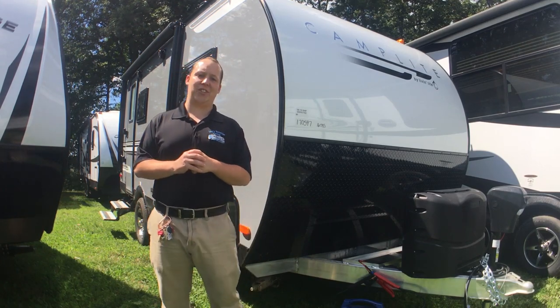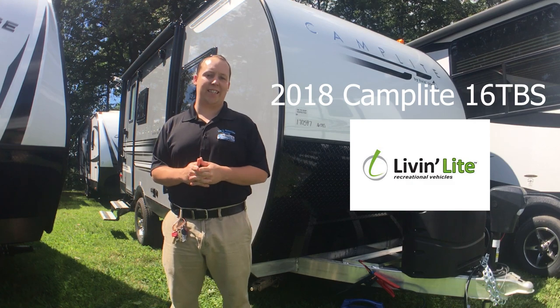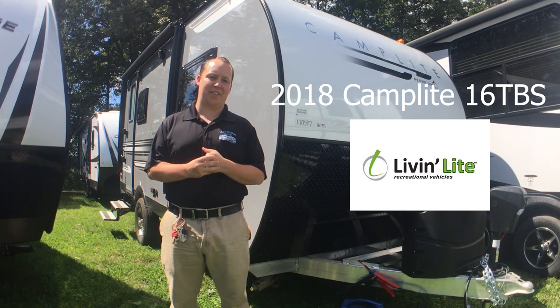Hey guys, I'm Matt from Leo's Vacation Center and today we're going to take a look at the all-new 2018 Camplight 16 TBS by Liv'nlight.